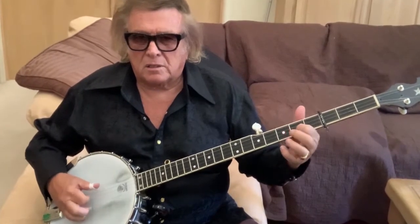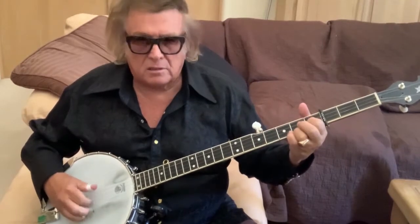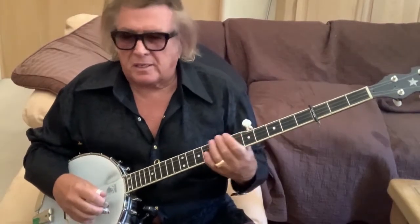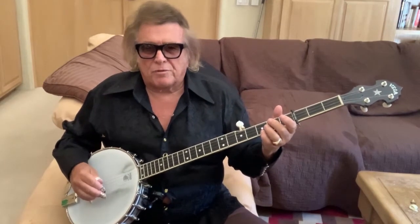Now Earl Scruggs plays — that's Cripple Creek, Scruggs style. But if I were to do this without frailing, doing the double thumbing, it's more of a folk style.